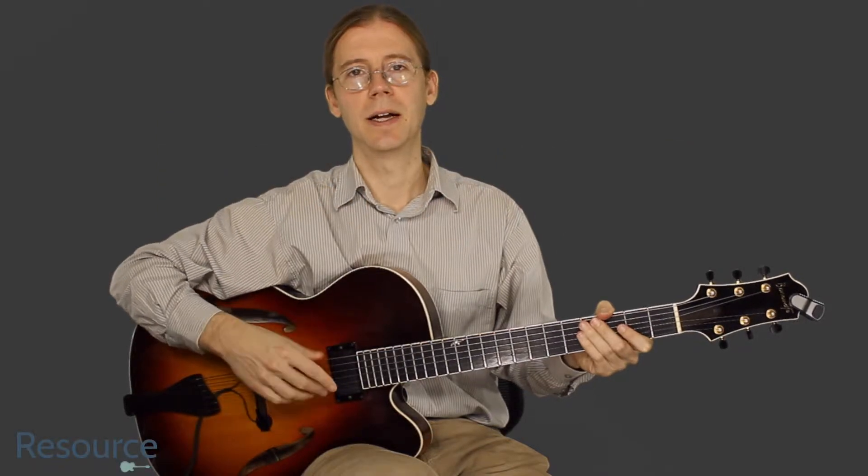Hi, Jim Ellis here. Let's take a look at the ending for our Classical Gas. We're on measures 79 through 84.